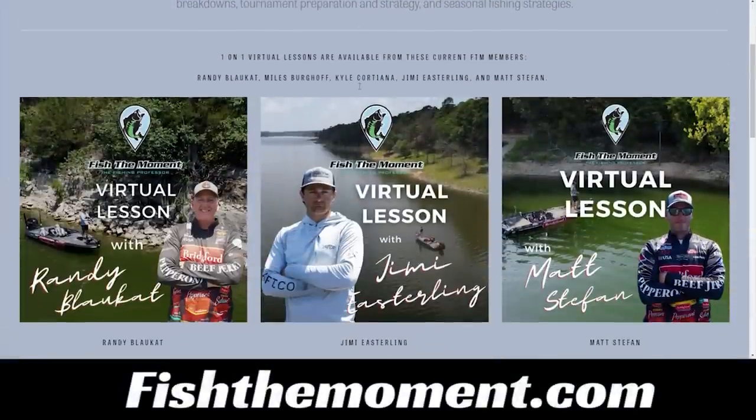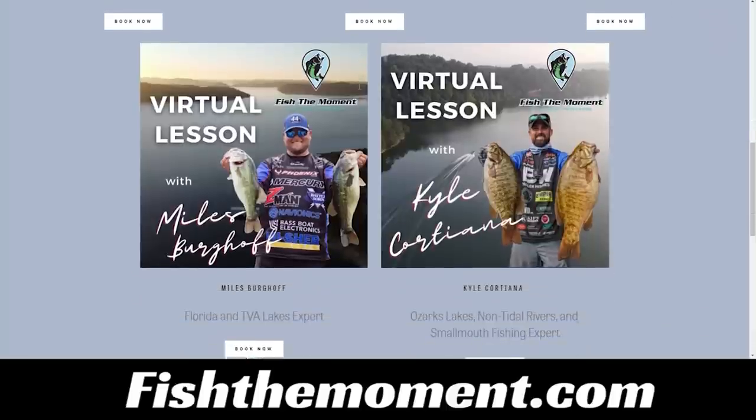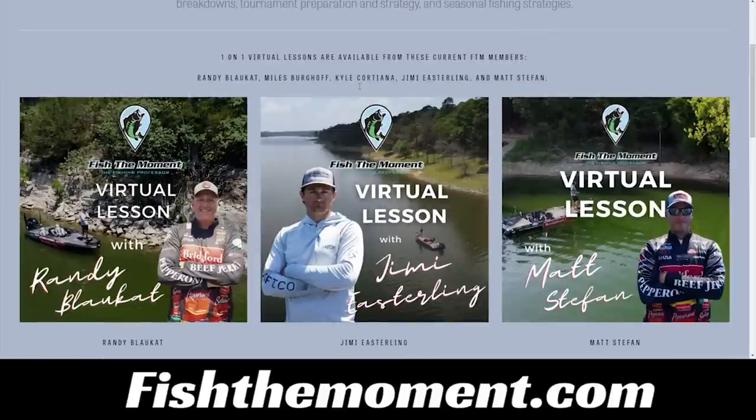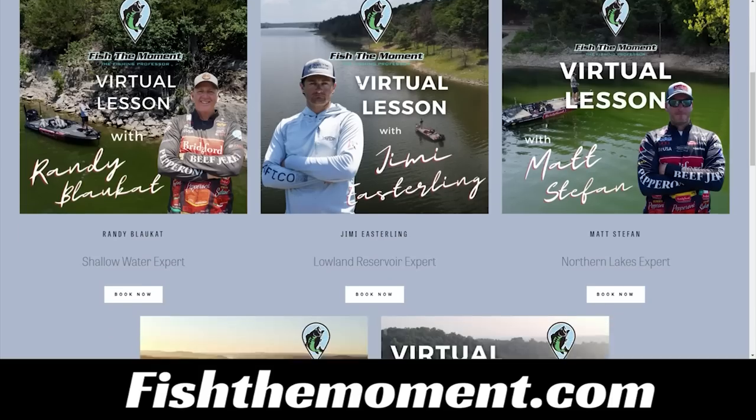Don't forget about our one-on-one virtual lessons at fishthemoment.com. With these virtual lessons, you'll have the opportunity to meet with one of our team members one-on-one through a Zoom or Google Meet call, ask questions, learn different techniques, and see how one of our team members would attack the body of water you're asking about. Sitting down and getting direct feedback will give you something that makes you a better angler.